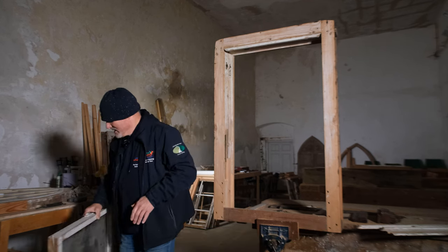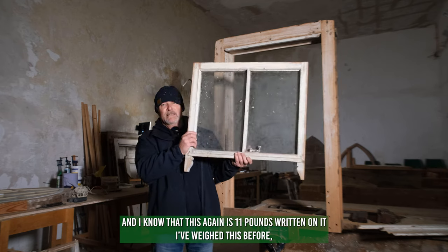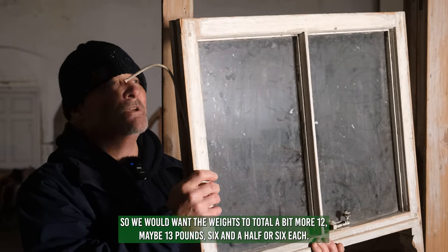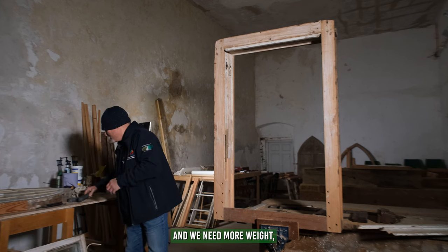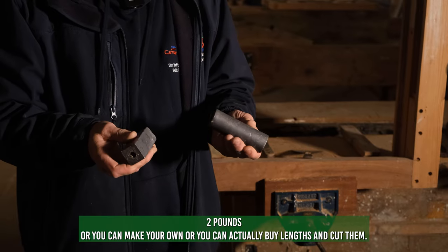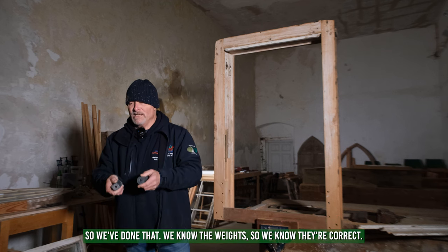The top sash rests at the top, so we want the weights slightly heavier than the sash. I know this top sash is also 11 pounds, so we'd want the weights to total a bit more — 12, maybe 13 pounds — so six or six and a half pounds each. If the weights aren't matching up and we need more weight, we can add extra weights. You can buy these in half-pound or two-pound increments, or you can buy lengths and cut them. The better way is to have the weights the correct weight from the start.